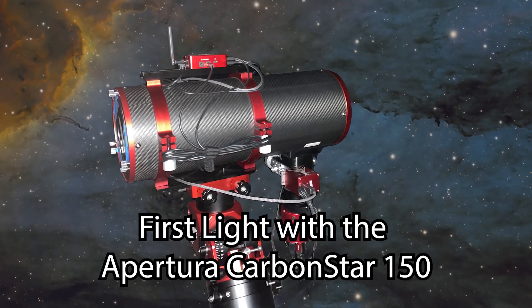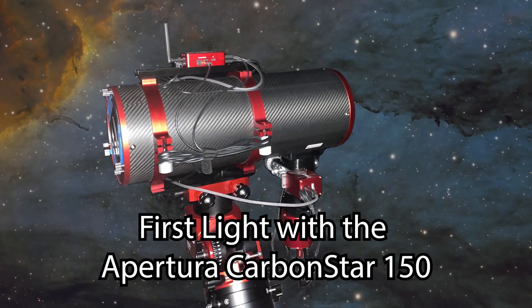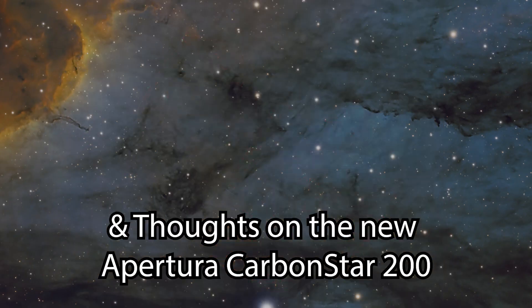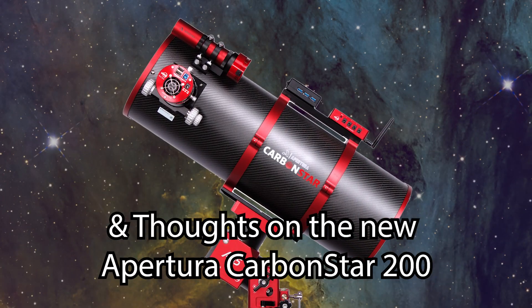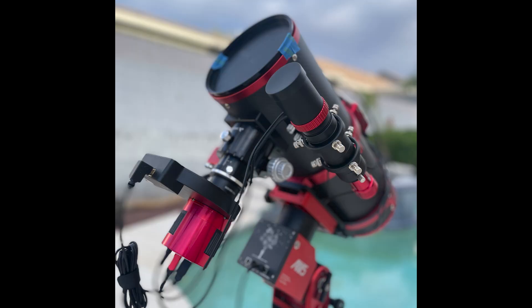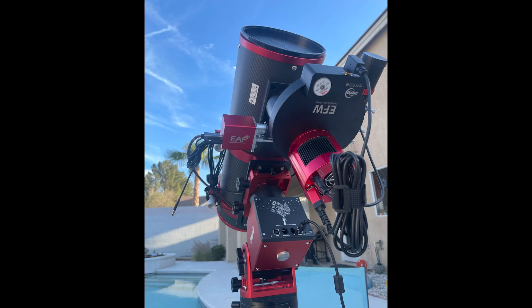Hello everybody. In this video I'm featuring the first light on the Carbon Star 150 telescope, as well as give you my thoughts on the newer Carbon Star 200 imaging Newtonian. Here's a little bit of my journey.